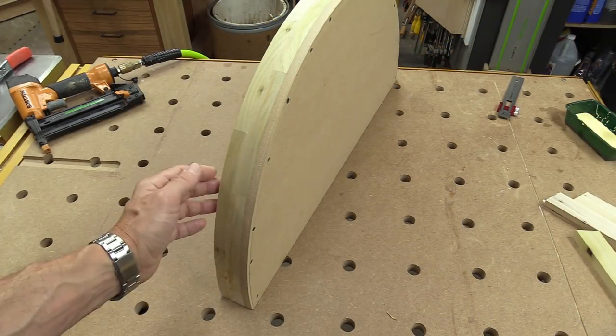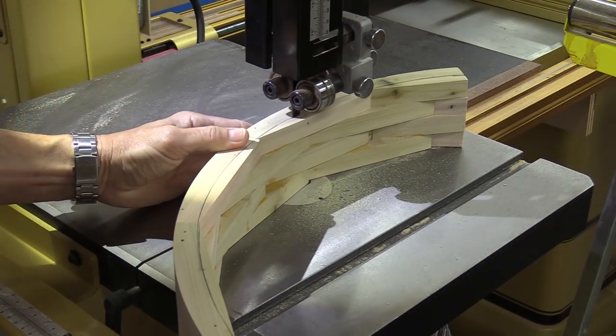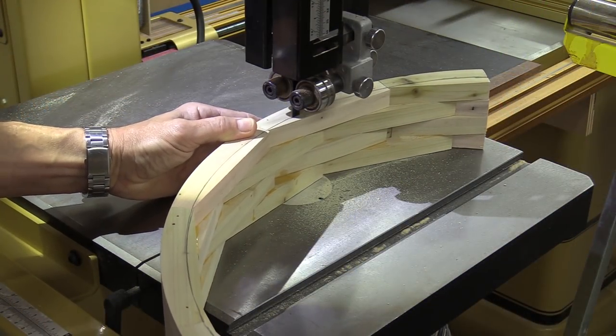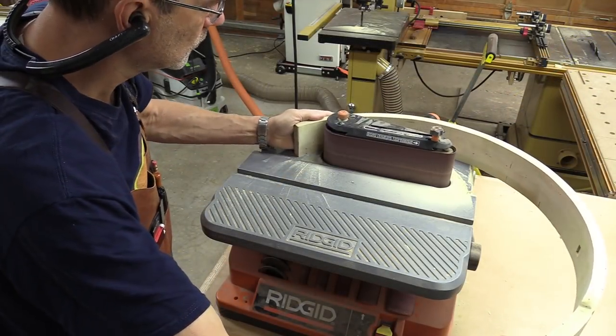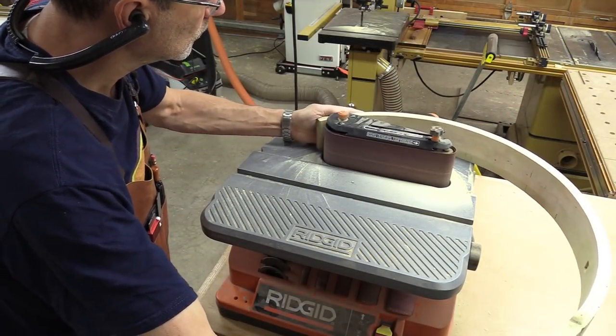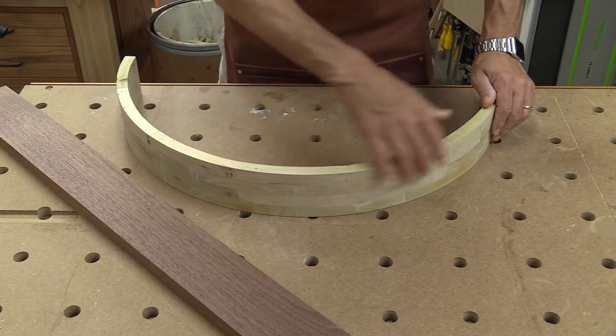There's the second layer done. I'm just going to add two more layers to this to give myself about three inches. With the inside of this sanded smooth, I need to cut some veneer for the front of it.